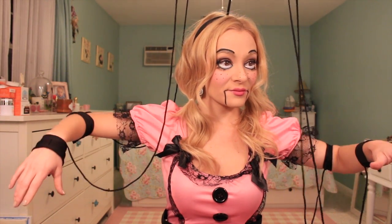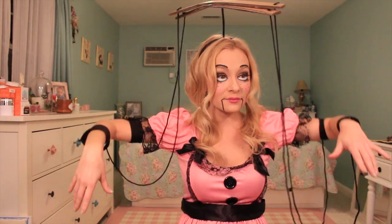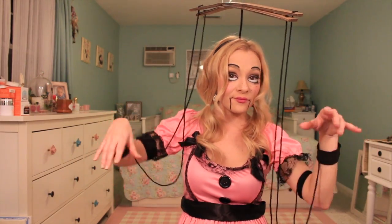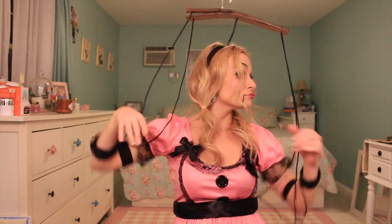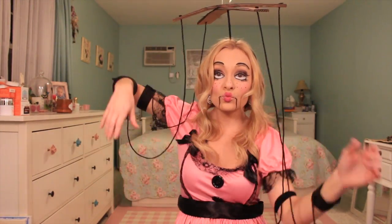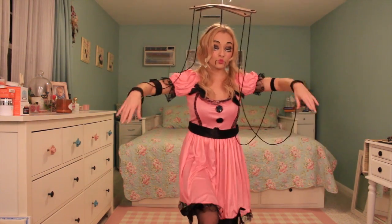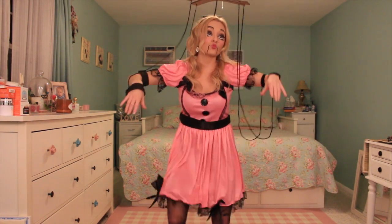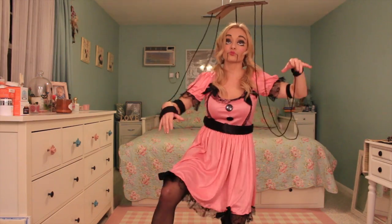And that's pretty much your completed look, guys. Hope you enjoyed! Now you're ready to go out and be a puppet on some strings and freak everyone out. Thanks for watching!